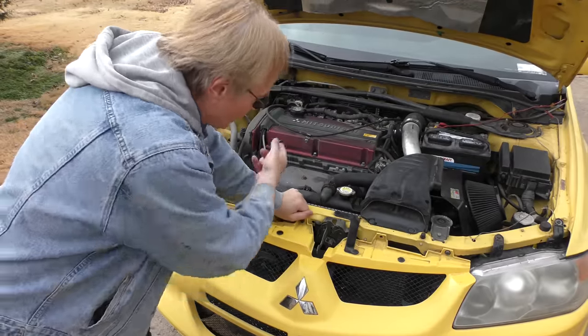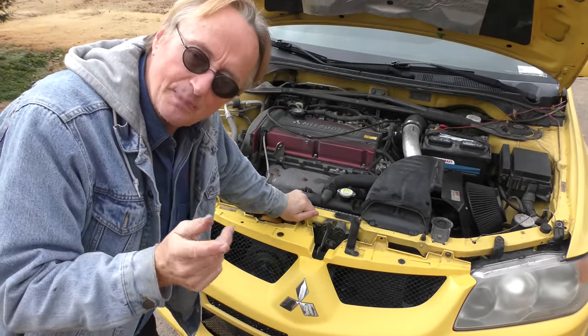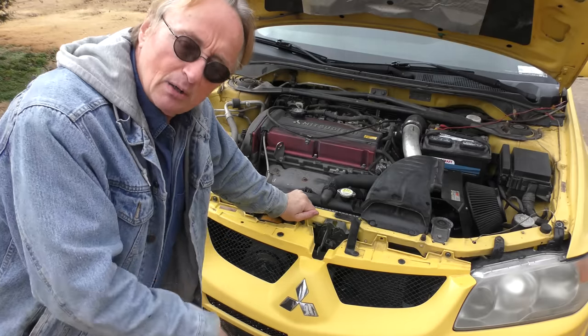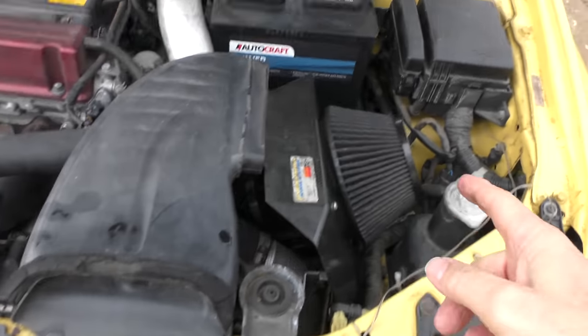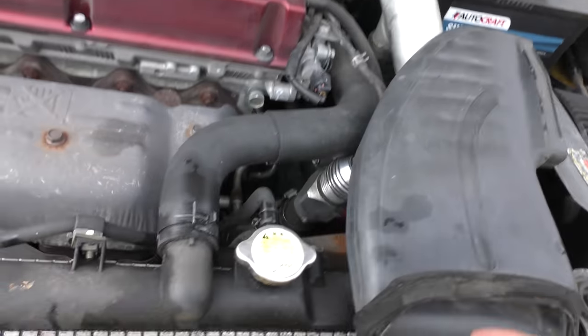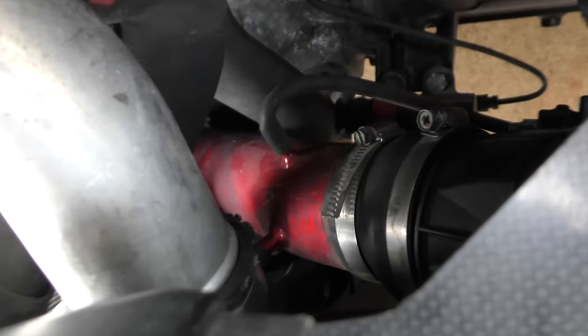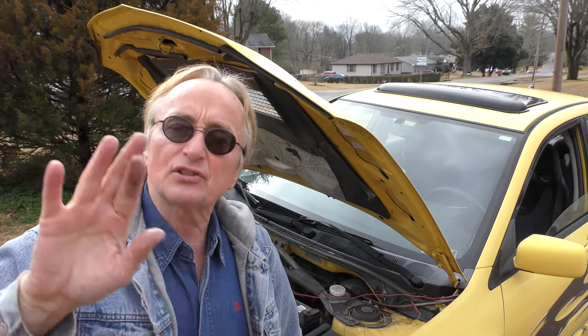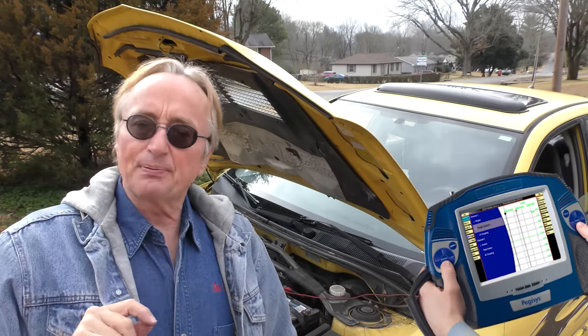I do have to applaud the engineers who made this little 2-liter put out 271 horsepower. But at the same time, there's very little good diagnostic data on a stock car to figure out what goes wrong. And when you start adding aftermarket stuff like cold air intakes — stuff that's not factory — you're going to make repairs at least three times as complex to diagnose. Any fool can see this one is running rich: you can smell it, you saw my black wet finger, and there's raw fuel coming out the back.